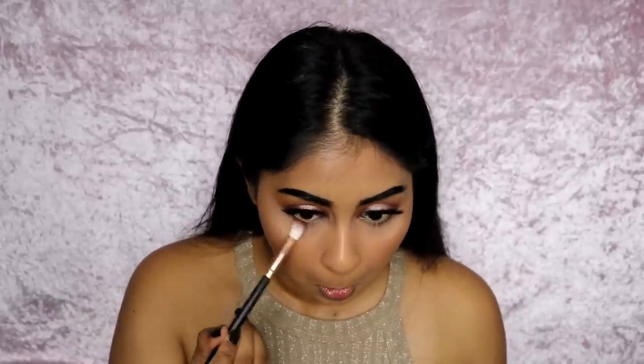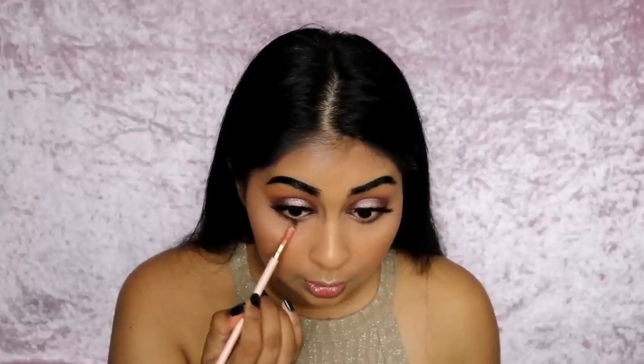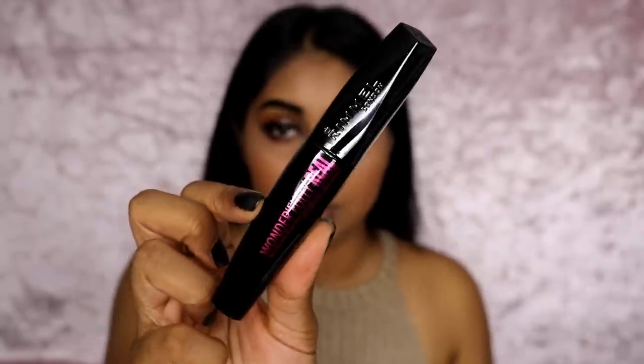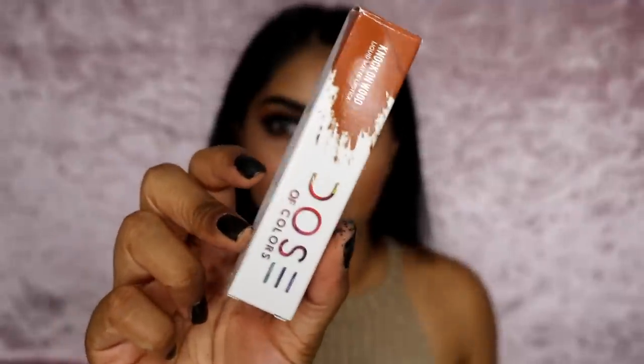Whilst that's setting, I'm going to use some of the browns we used on the lid and go in with that dark brown right close to the lash line. I'm using this Wonderfully Real mascara by Rimmel that was sent to me by Influenster. I like it but I feel like it's not a pure black — it's definitely more of a grayish black.